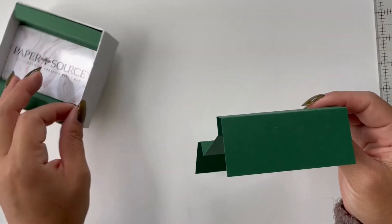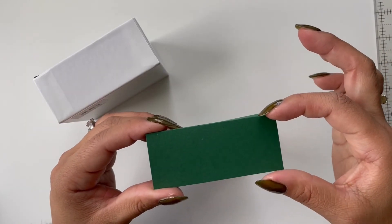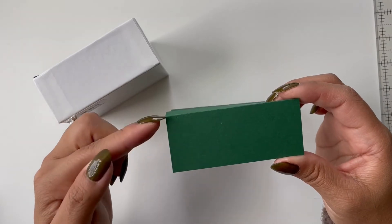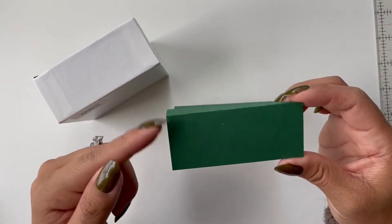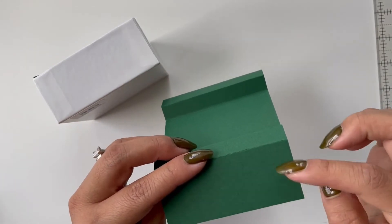And because this box comes up that inch and a half, this is going to nestle in nicely along the edge of the box, and it will take the height of the box for this edge right here and this edge on the other side.